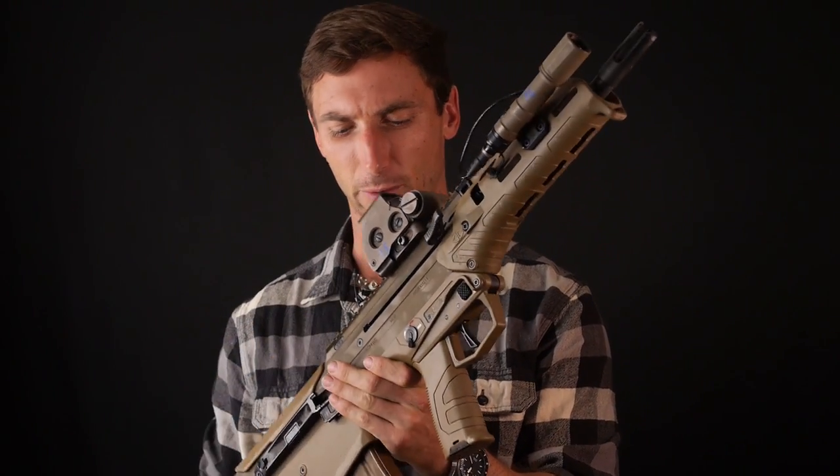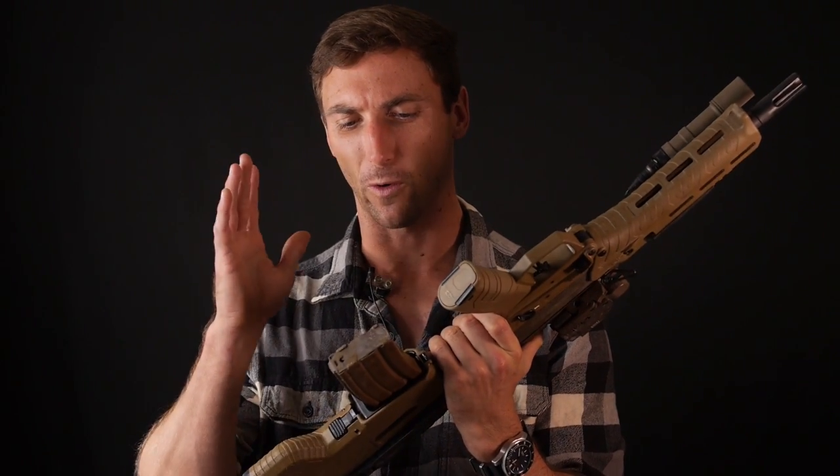Ladies and gentlemen, SKS rifles — welcome to the channel. Today we're doing a refire on the Desert Tech MDR. In this case you can see it's been converted over to 5.56 — we'll talk about that more later. But if you remember from my first video, I had some pretty serious issues with the MDR that made me very hesitant to recommend it.